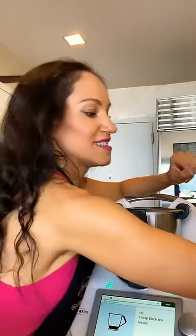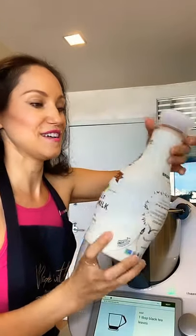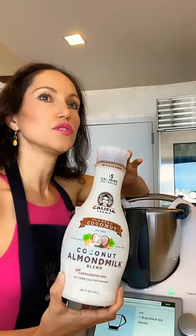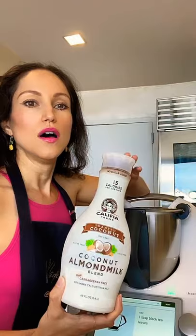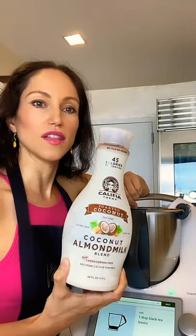The toasted coconut almond milk has a very strong flavor because it's toasted coconut — it's great for smoothies and lattes, but if you want to use it for cooking or baking I would use more of a plain, simple oat milk, because this might be too flavorful for baking. It's great for lattes and smoothies though.